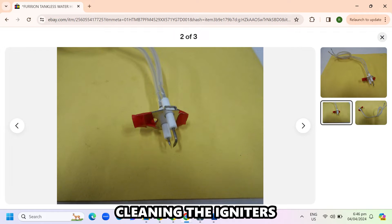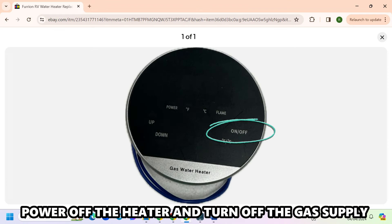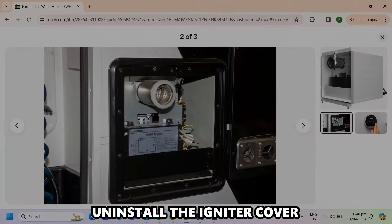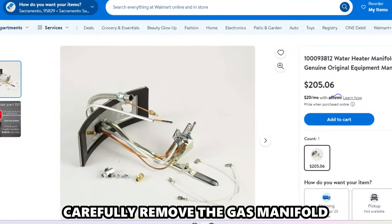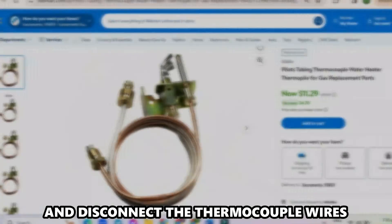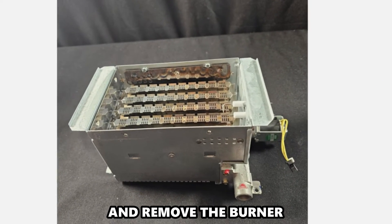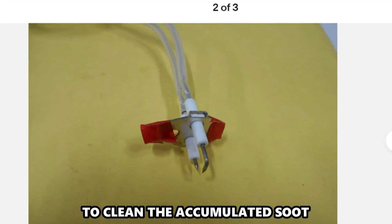Cleaning the igniters. If the issue remains, try this. Power off the heater and turn off the gas supply. Uninstall the igniter cover and the shielding using a screwdriver. Carefully remove the gas manifold and disconnect the thermocouple wires and remove the burner. Gently sandpaper the igniters to clean the accumulated soot.